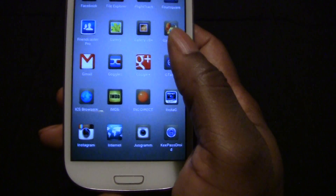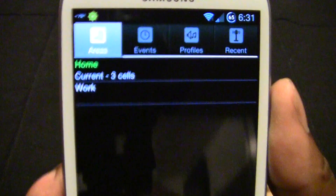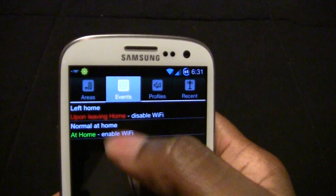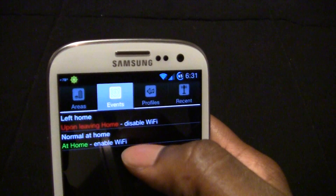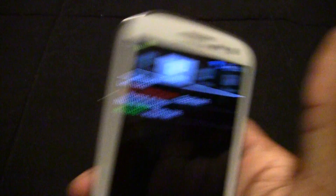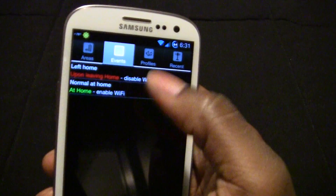Next will be Llama. This app is like Tasker — by location it can do different things. With me, the only options I have is when I'm home, to enable Wi-Fi, and when I leave home, to disable Wi-Fi. Since I'm on Verizon I don't have unlimited data like when I had Sprint.